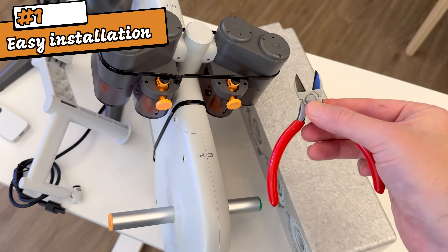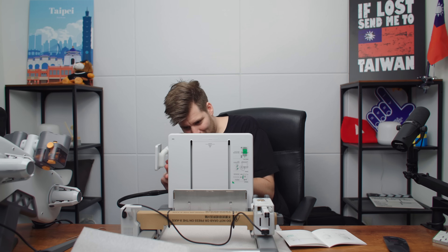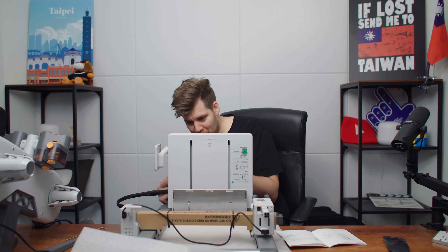My only advice regarding the whole unboxing and setup process is: don't try to multitask or try to balance your printer while you're also trying to answer the phone. [drops printer]